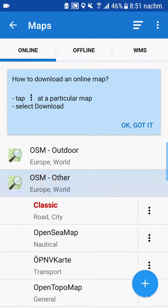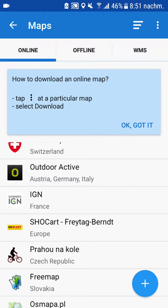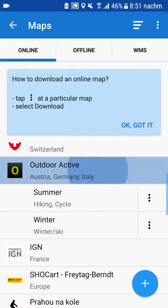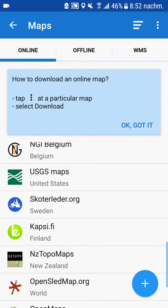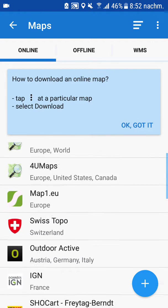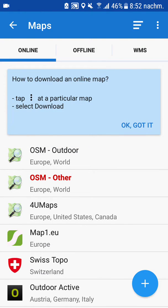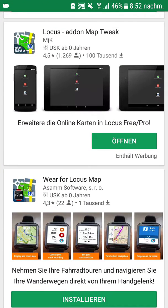There are some OpenStreetMaps that are quite good, but there are also some European map providers and some you can only get with a subscription. And there is, for example, no Google. Well, Google itself is not really good for navigation here in Cambodia, but you definitely want to have a look at least at the satellite pictures from Google.